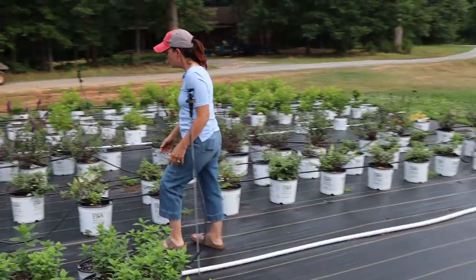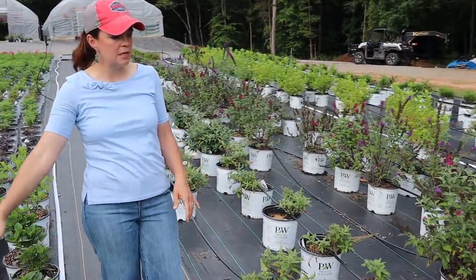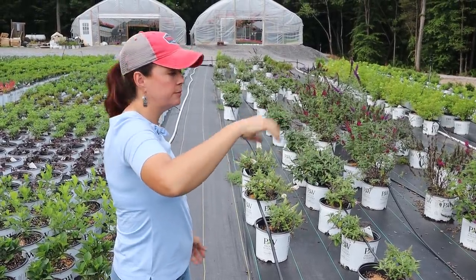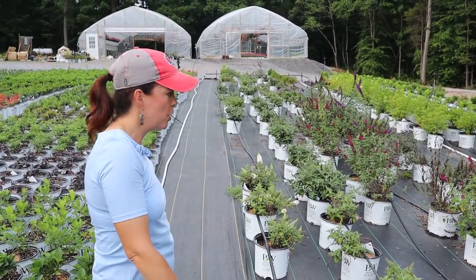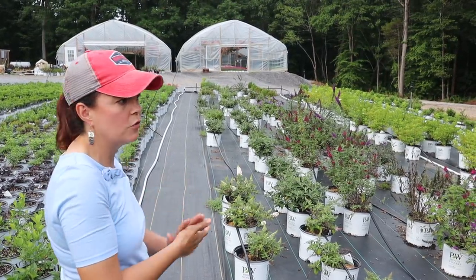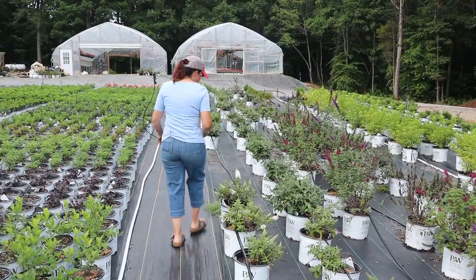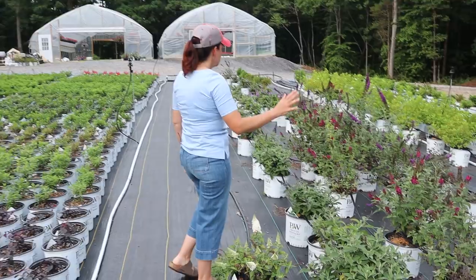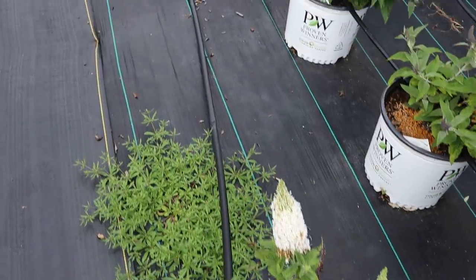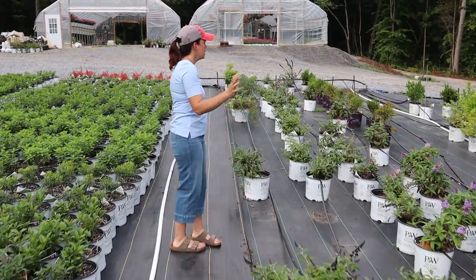Then we have the shrubs that we planted last year that came to us from Spring Meadow. These are butterfly bushes and things right here that need to be moved down to the nursery. What doesn't get moved will be reworked into blocks and the drip tape will come off since we're doing all overhead irrigation now. We have white Pugsters, Miss Molly, Miss Violet, pink Pugsters, and blue Pugsters. We love the Pugsters because they're nice and petite with nice big fat blooms on them.